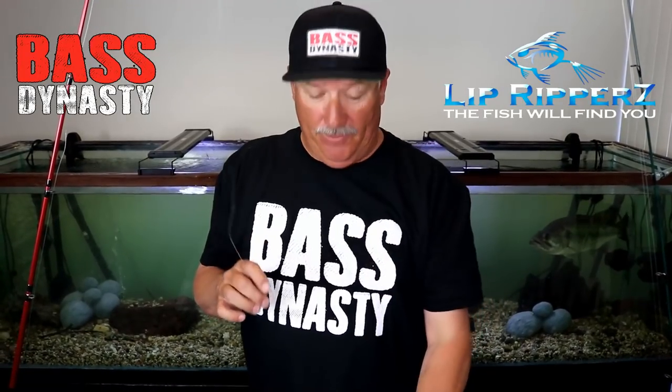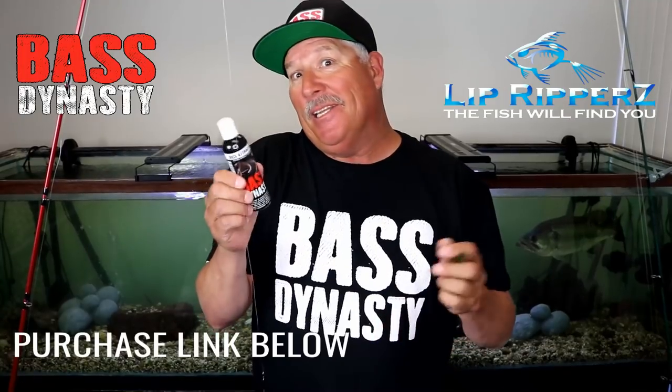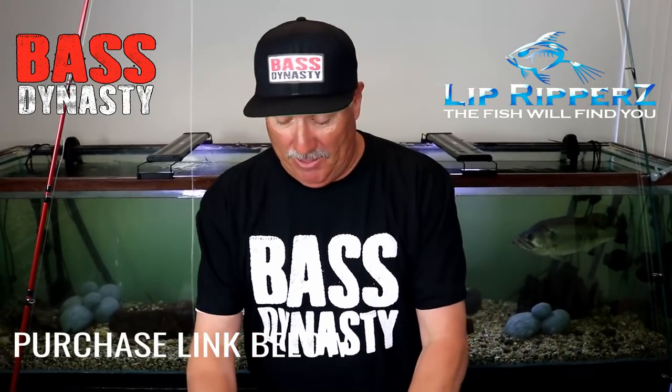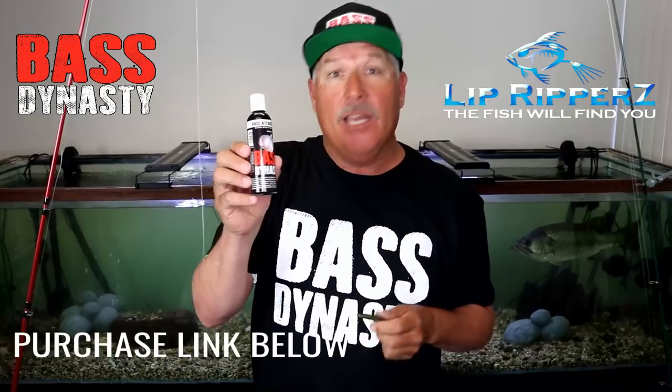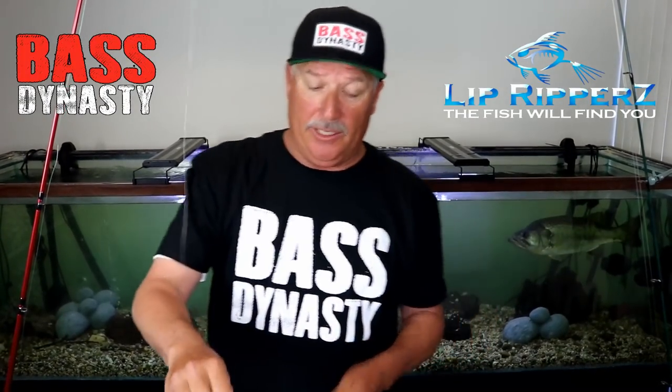To enhance this product, I'm going to put some Bass Dynasty flavor on there. Garlic slime, leech slime — there's all kinds of flavors out there. But one of my favorites is going to be the garlic. It's universal, the Bass Dynasty garlic. Let's get back to rigging here.